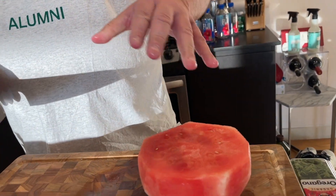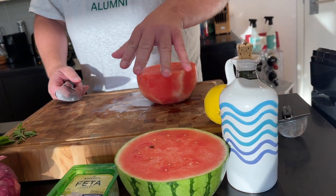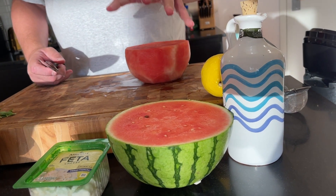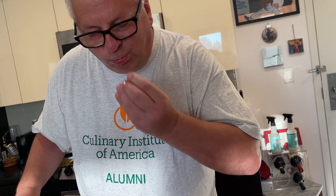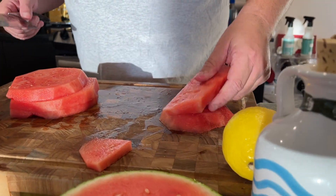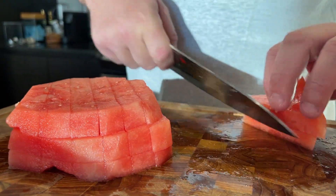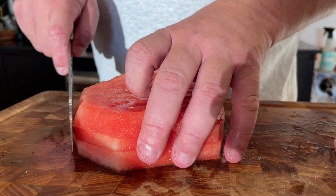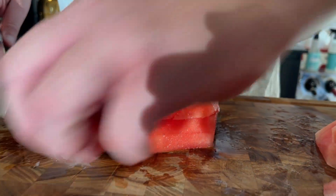So what I'm going to do — this is a Johnny Mac recipe. One small watermelon; this will feed about five or six people. But tonight it's just a short one, so I'm just going to do it for two people. I'm going to cut this off. What I do to get even cuts is put the ends on the side so I can get better cubes.